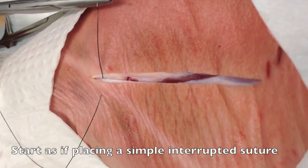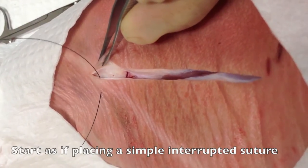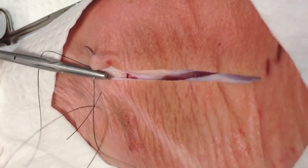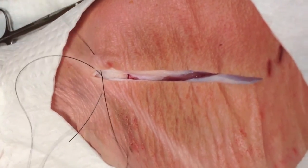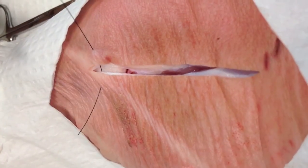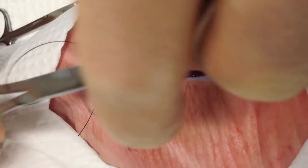The first step of this type of closure is to start as if you're placing a simple interrupted suture at one end of the wound. You're going to go ahead and close this with simple instrument ties the same way you would a simple interrupted suture.